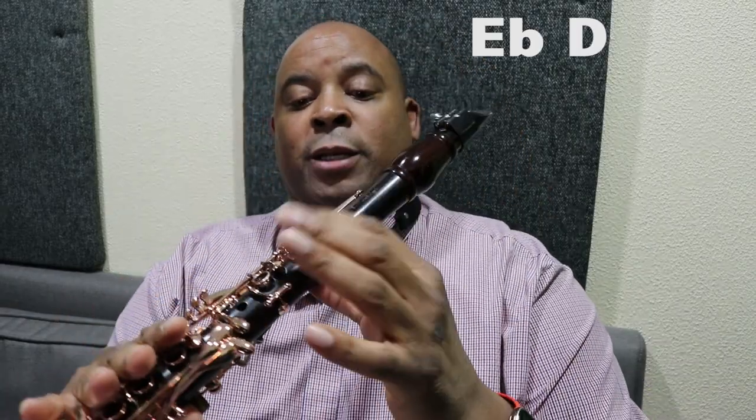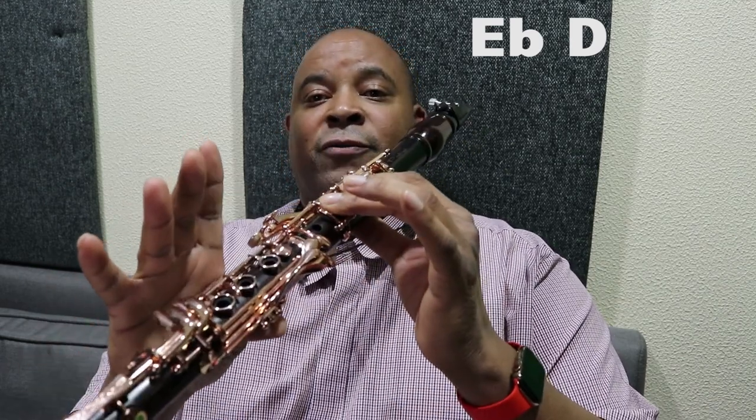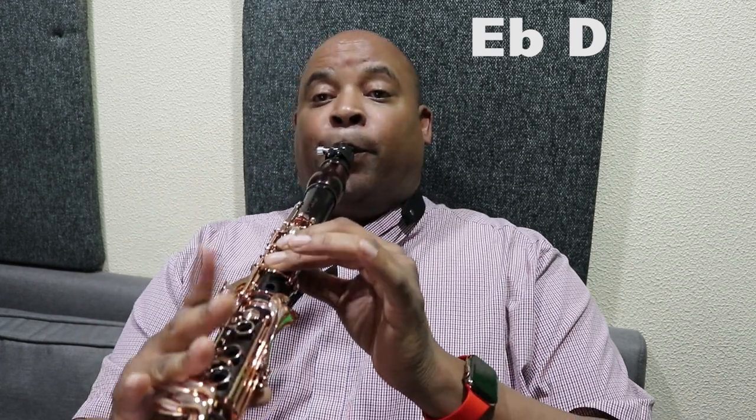The first part is E flat to D. For the very beginners, that's one, two, three and a side for the E flat, and once you let off that becomes a D. Boom, first part done.